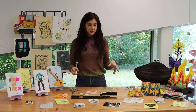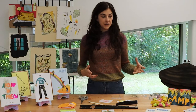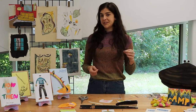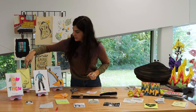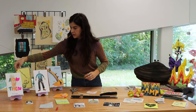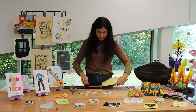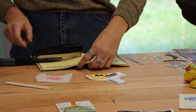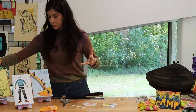The most specialized item here is going to be this long-arm stapler. The reason I have it is because regular staplers can't reach far enough to actually staple the center of a zine or anything larger. All of these things I need to slide in here to get the staple in the right place. You can go in quite deep with it. A long-arm stapler, if you're going to be making a lot of printed things, is super helpful.